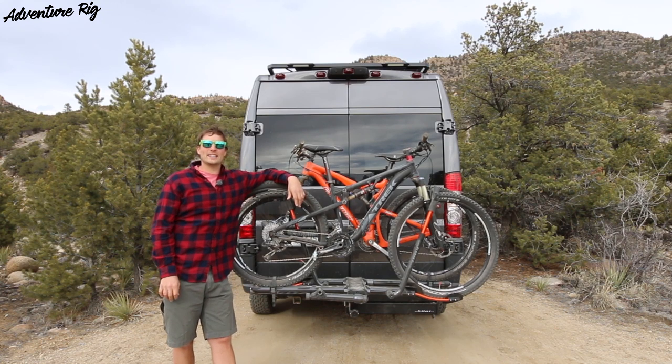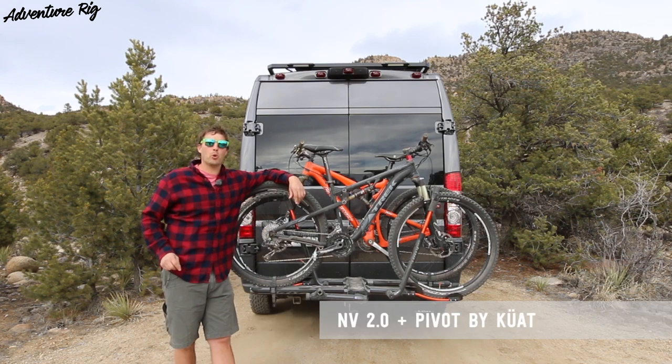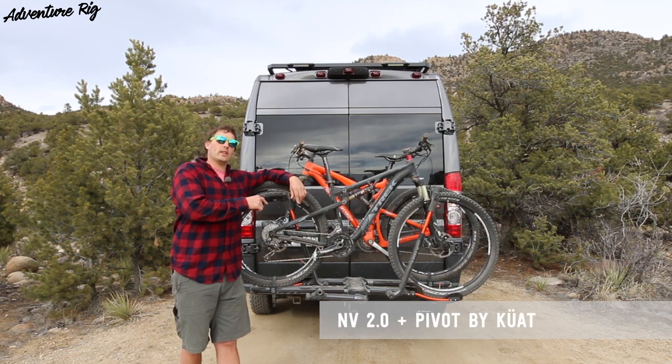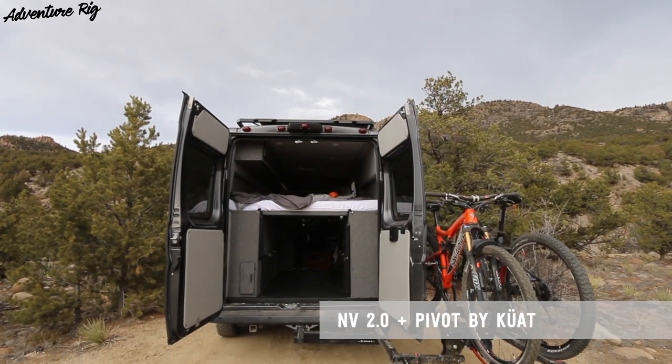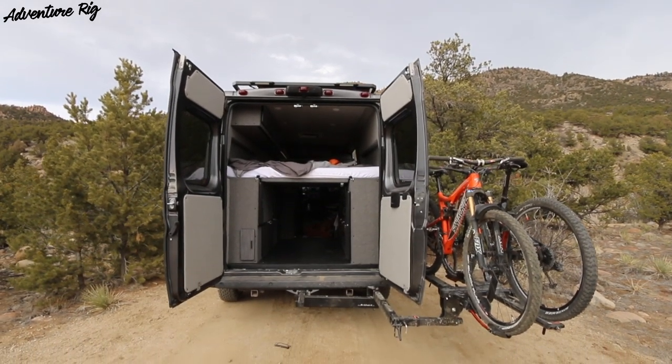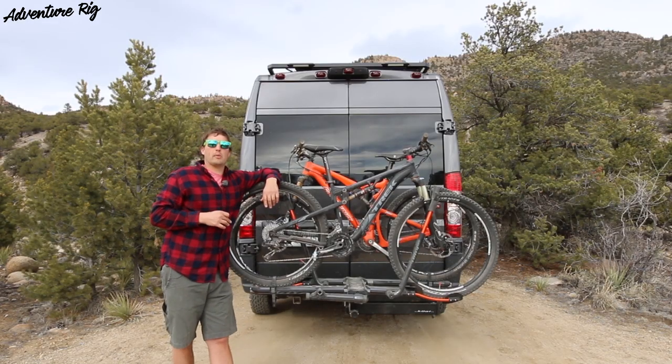Hey guys, Tyson here with Adventure Rig, and today we're talking racks, specifically the Kuat NV 2.0. We have this one paired with another Kuat accessory, which is the Pivot. It's basically a swing-away base so that we can swing this entire rack out of the way and open our doors on our Promaster van.